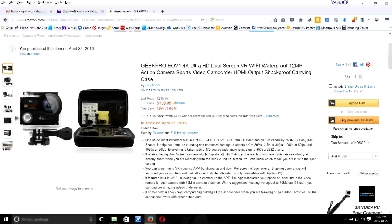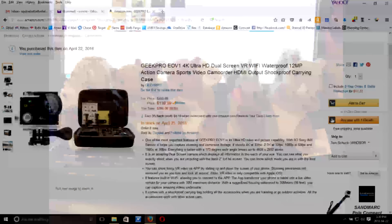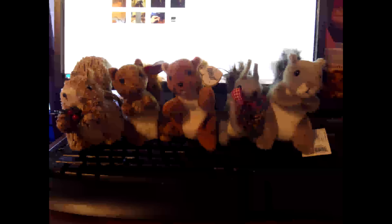That is my demonstration of the high-def camera. I hope you got to see all the different factors you needed to see about the camera. Thank you for watching. Remember to see all three videos about this camera — this is part three, and there are parts one and two as well. This completes the review of the DuPont Geek Pro EV01 4K Ultra High-Def Dual Screen Camera. Thank you for watching.